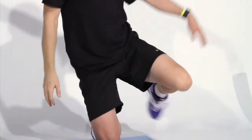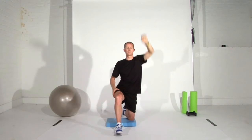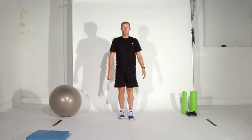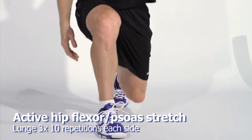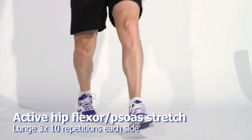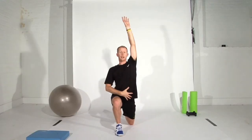Do that for 30 to 60 seconds and repeat on the other side — a nice long slow stretch. The more dynamic or active way of doing that is a lunge with the arm extended overhead, moving through it for a second at a time rather than holding the static position. This allows you to control the stretch all the way through, with the front arm raised up to the top.